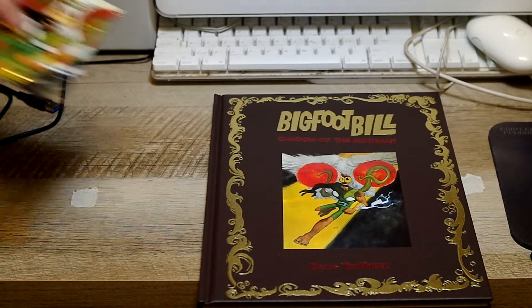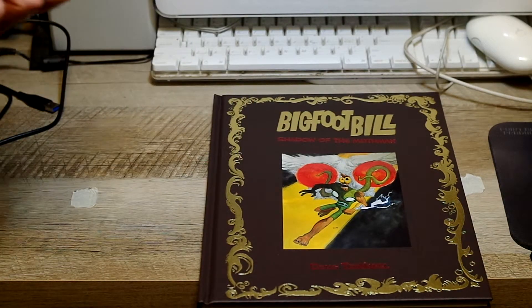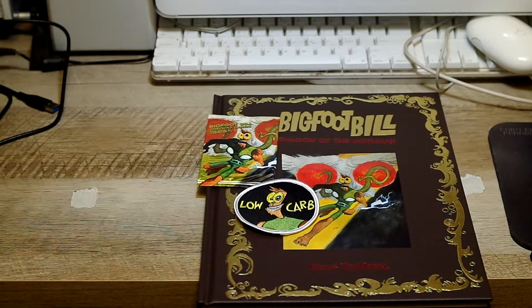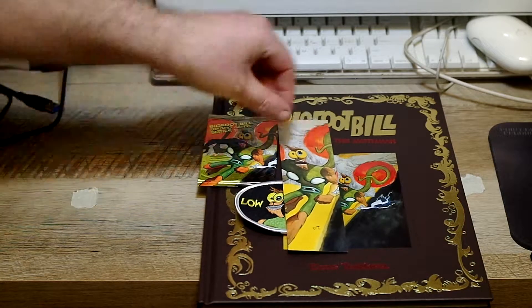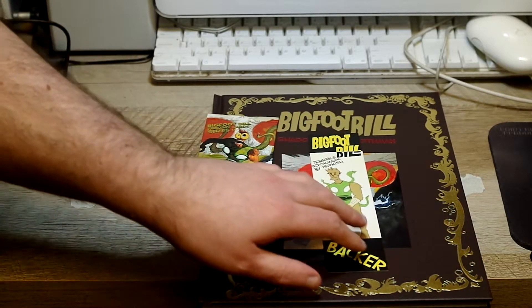I did get some pretty good goodies with it. There's the trading card set — I don't believe I'll open that. I know it seems kind of silly; I may put it in with my trading cards. It's such a nice little package, it's hard to break that foil, right? I also got this really interesting little badge that says 'low carb' — I'm assuming that's some sort of inside joke that I missed. And this lovely Bigfoot Bill bookmark, which has a really charming drawing on the other side.